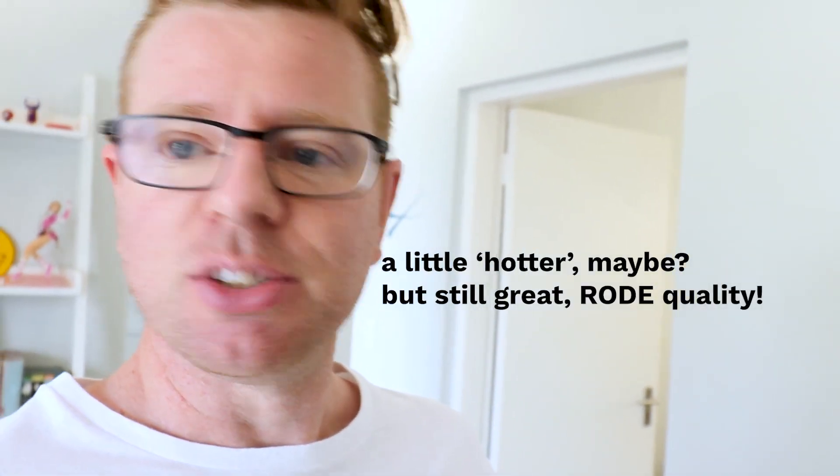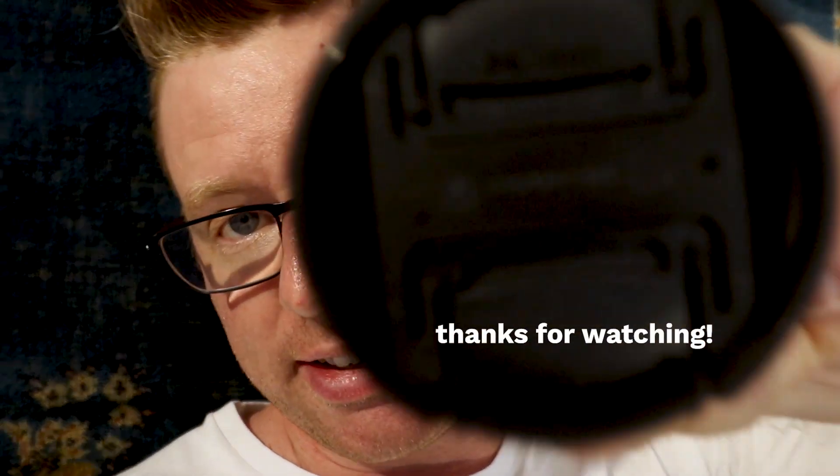That's the unboxing. We'll see what the mic sounds like. I need to charge this battery fully because it's already giving me a warning, and I need to play with this camera a bit and see how it all works. Until then, later guys!